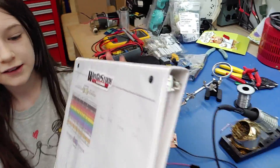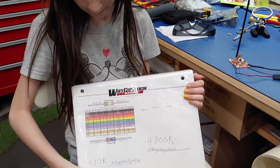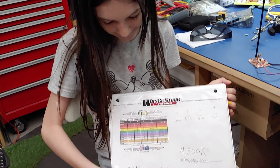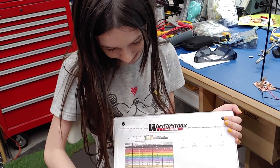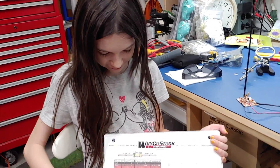I didn't film any of this prior, so I'm sorry everyone, but we went over this - we printed this off the internet and it teaches us how to read a color band chart.